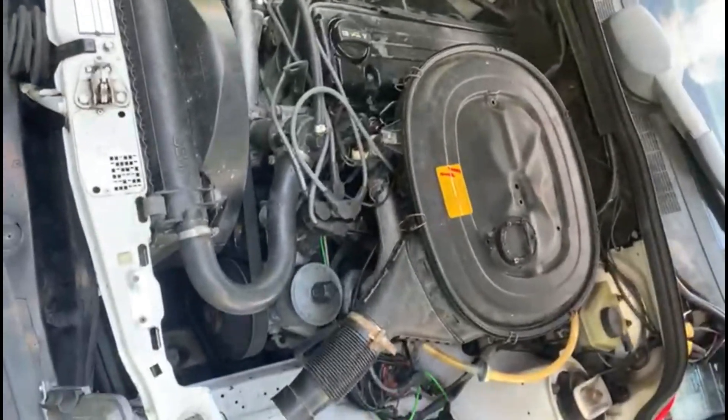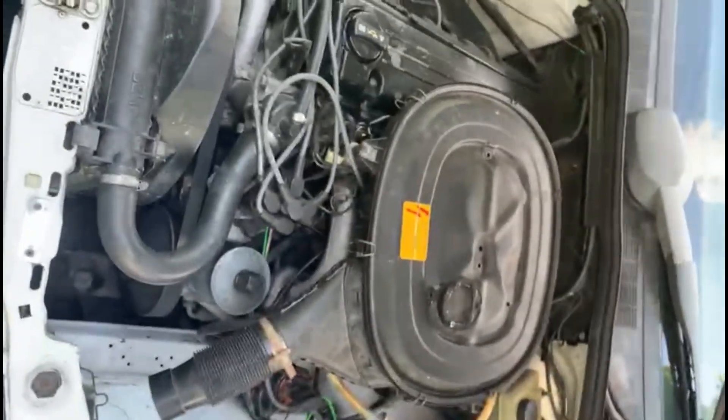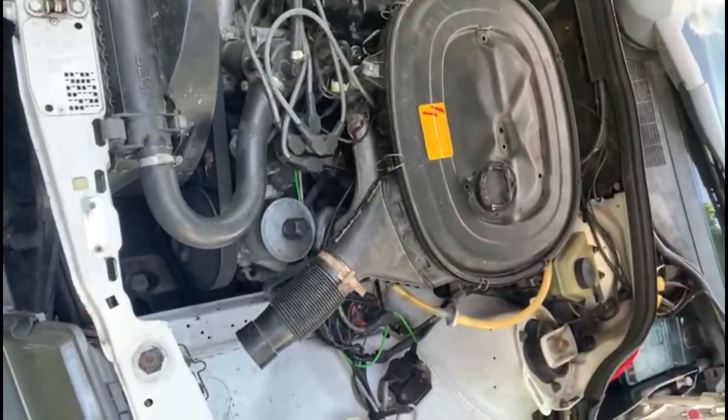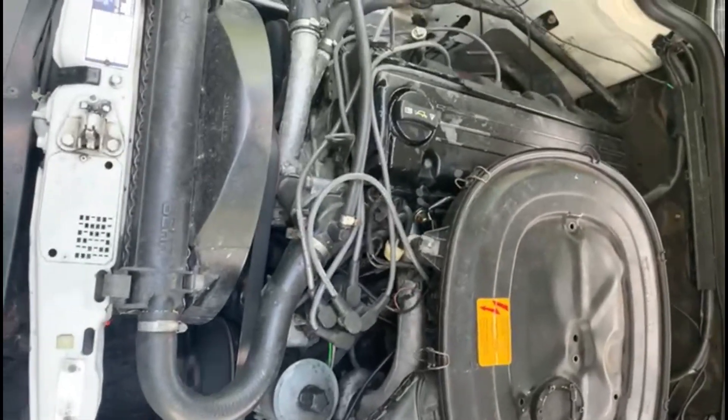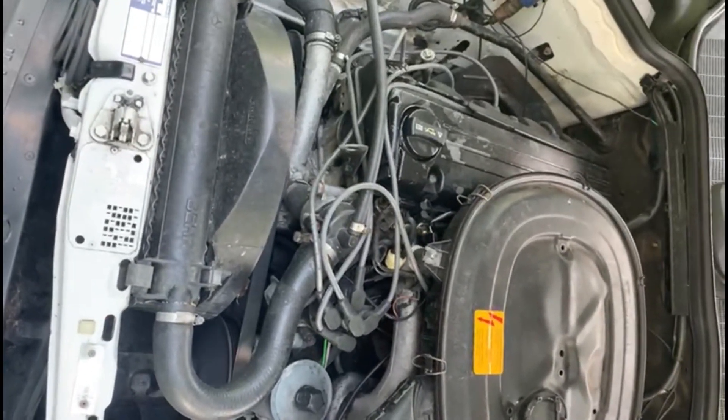I just want to say I lowered the RPM a little bit because I had to make it richer — so the gap is there. When you make it richer the RPM goes up, so I have to lower it from the ICV. Now I'm really happy with the way it works. Let me show you the back as well — this is how the exhaust sounds now.